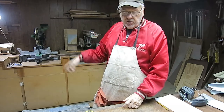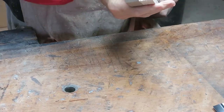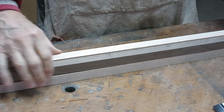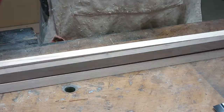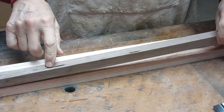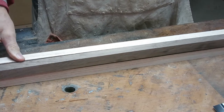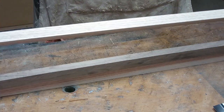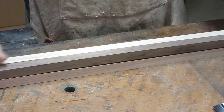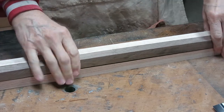Here are my pieces for the first glue up — the center glue up. Walnut, walnut, oak, oak. You don't just stick them together; you look at your pieces carefully. You can see there's a flaw in the wood here — I'm going to glue that to the inside so it won't show when I turn it. This oak has a light side and a dark side, and I'm putting the light side out for greater contrast.